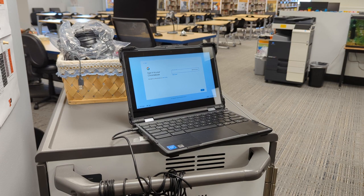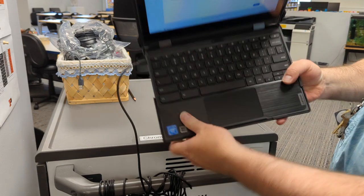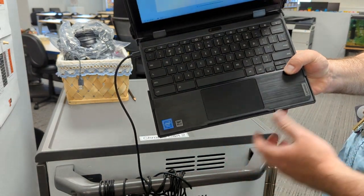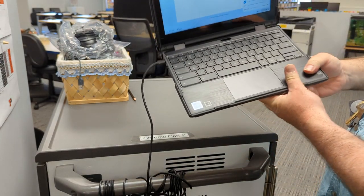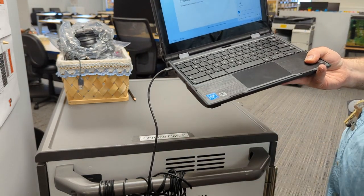To set up this process, you need to first make sure that the battery is charged to 80% or more. You'll need to use the refresh key on the keyboard, which looks like this. You'll need to use the power key, which on this model is on the side. And you'll need to make sure that it's plugged in and charging.